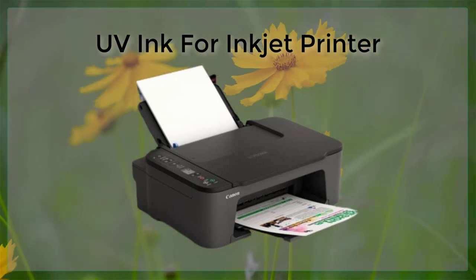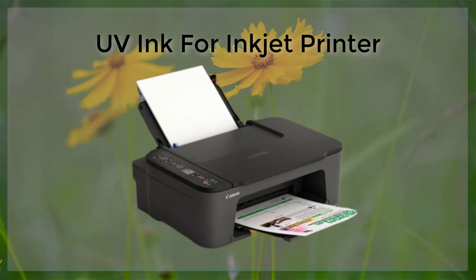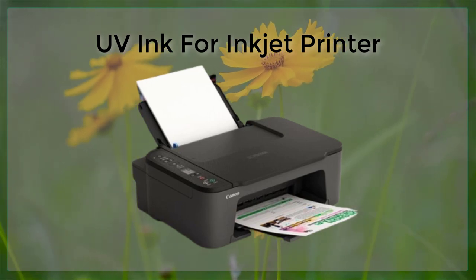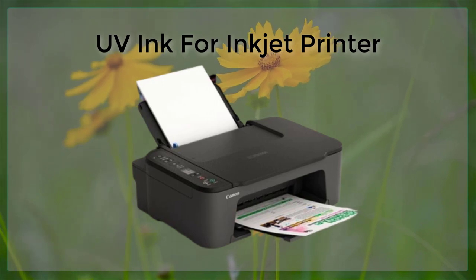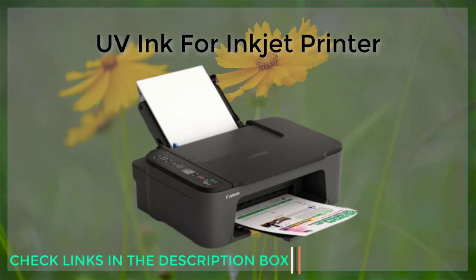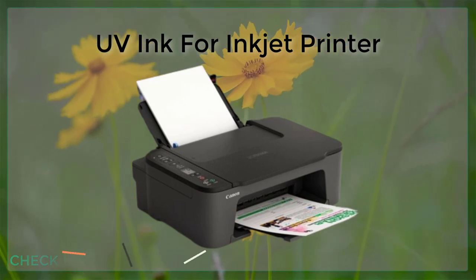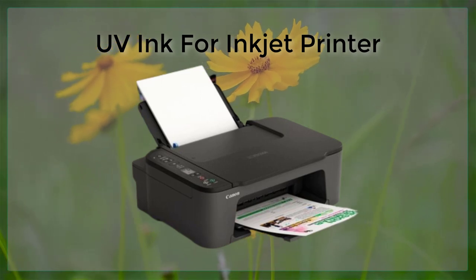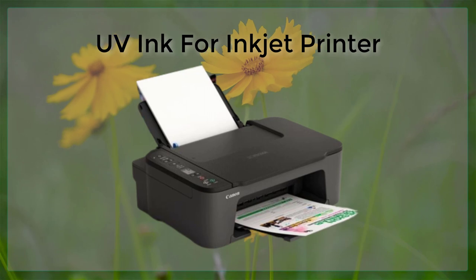One of the main benefits of using UV ink in an inkjet printer is that it allows for a wider range of printing options. Traditional inkjet inks are limited in their ability to print on certain types of media, such as glossy or coated paper, and are often prone to smudging or smearing. UV inks, on the other hand, can be used to print on a wider range of surfaces, including glossy paper, plastic, and even metal or glass.